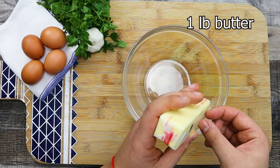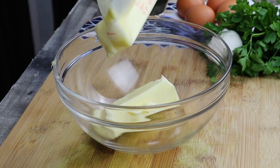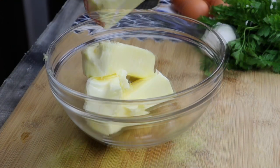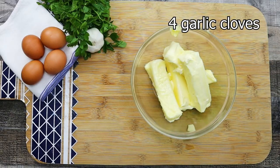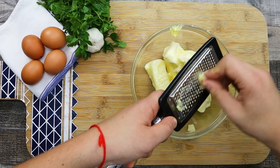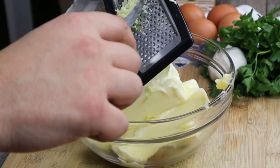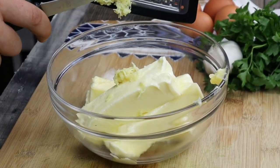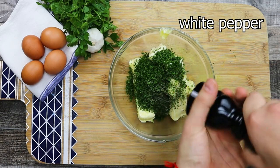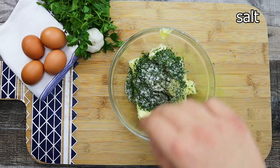Now let's work on the compound butter. Take one pound of unsalted room-temperature butter. Grate four cloves of garlic through a fine grater. Add the parsley and dill, then season with freshly ground white pepper and salt. Mix it all together.